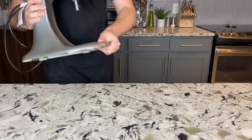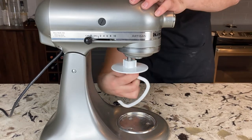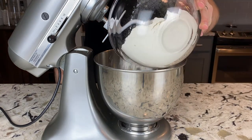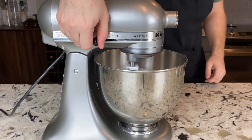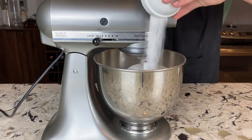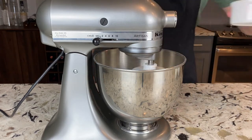While our yeast is proofing, we can get out our big stand mixer, add our dough hook attachment, and get the bowl in place. Now we can add 2 and a half cups or 325 grams of bread flour. Start your mixer on low, and add 1 teaspoon or 6 grams of kosher salt, 1 tablespoon or 13 grams of sugar, 2 tablespoons or 28 grams of melted butter, and 1 large egg.